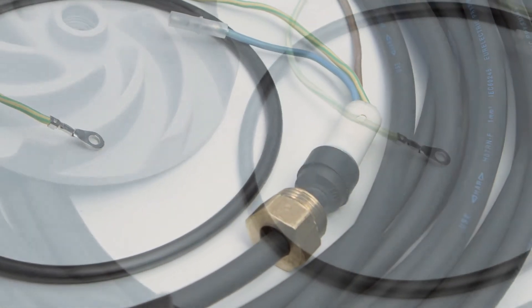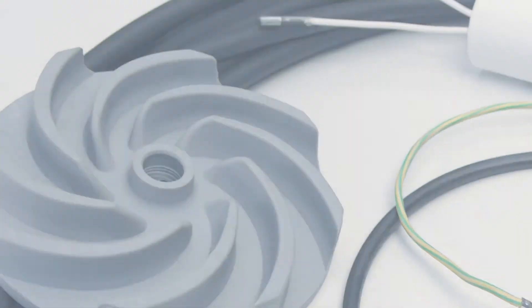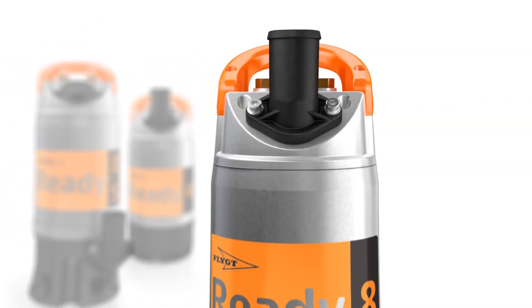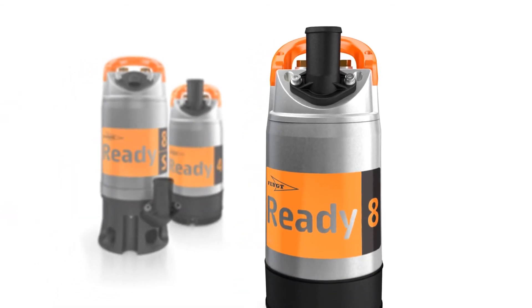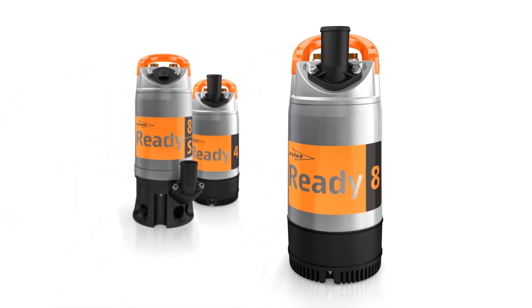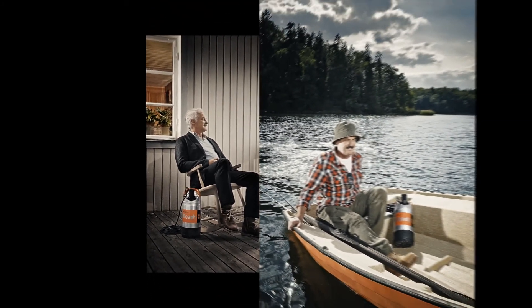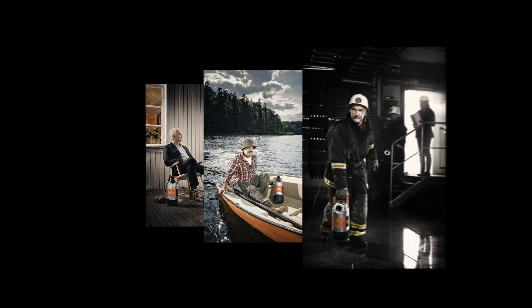By servicing the replaceable components with Flygt genuine spare parts, instead of throwing the pump away and buying a new one, you'll reduce your carbon footprint and lower your total cost of ownership. Available in the Ready 4, 8, and 8S models to suit any on-the-spot dewatering challenge, you're ready for those great pumping moments, time and time again.